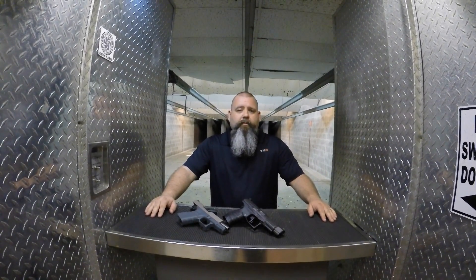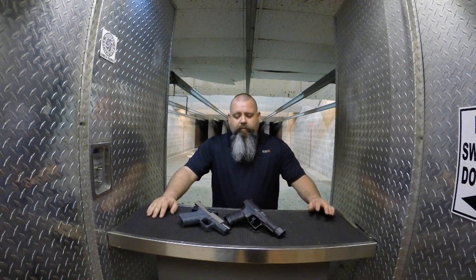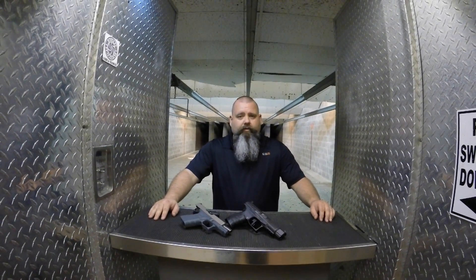Hi guys, thanks for joining me. I'm Travis Swanson, and today we're here at Second Amendment Guns and Range in Yulee, Florida to check out the Apex Tactical Specialty Triggers.